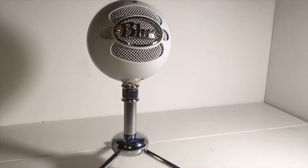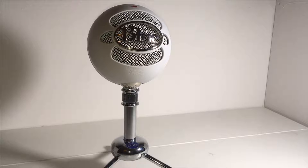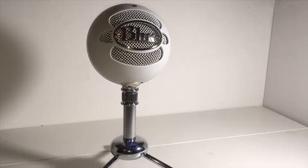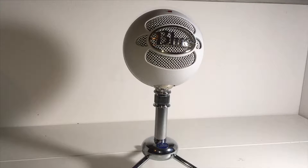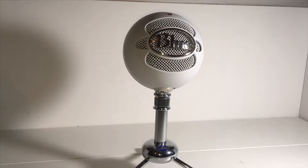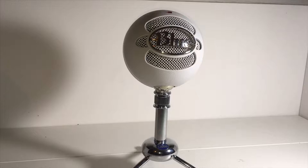Hey guys, my name is Unbox It and in today's video I'm reviewing this studio-like quality budget microphone — the Blue Snowball. It's a sub-50 pound microphone. I have used the Blue Snowball in many of my videos; you can check them out in the top right-hand corner if you'd like to see some examples of the audio quality. I assure you it is amazing for just 50 pounds — you get studio-like quality on a budget.